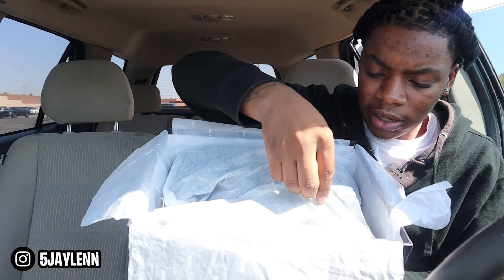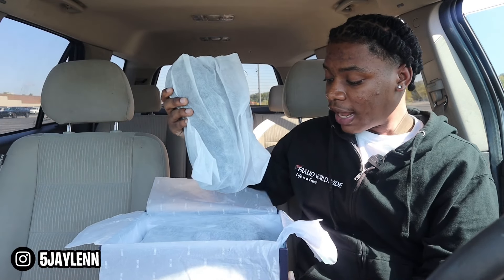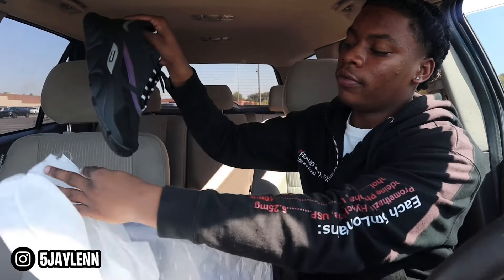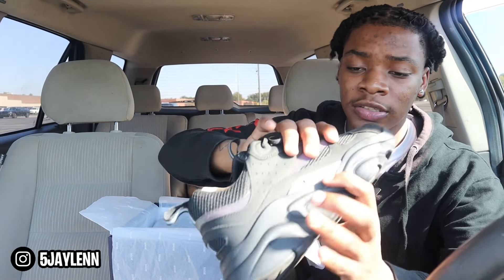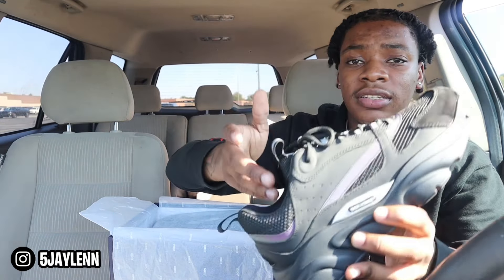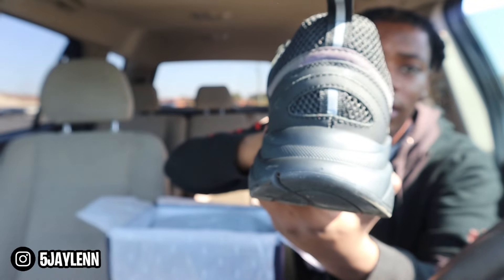The shoes come in these cotton knitted bags — I'm assuming it keeps the shoe nice and protected. Now, one thing I want to address before y'all say anything in the comments: these say 'Dior Homme' on them. Old season Diors say 'Dior Homme,' new season Diors just say 'Dior.' So just wanted to put that out there.